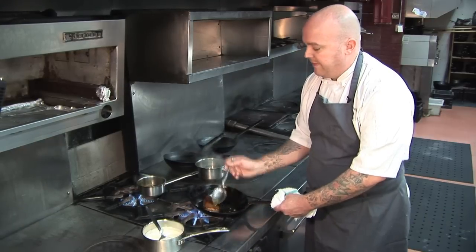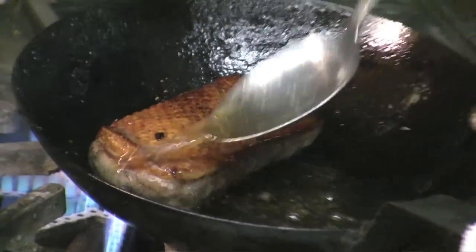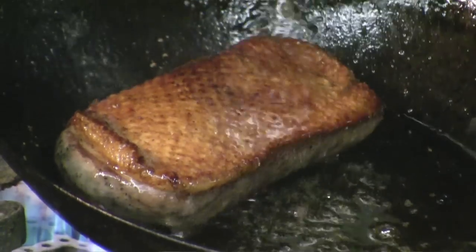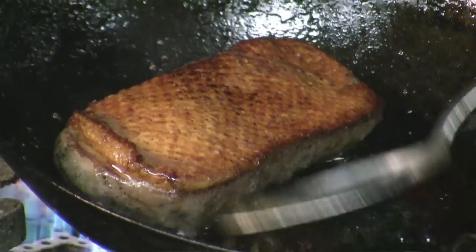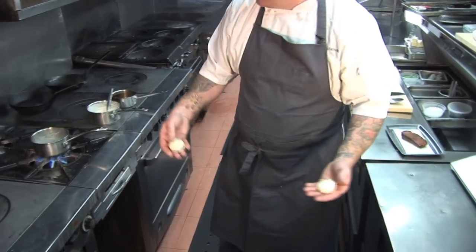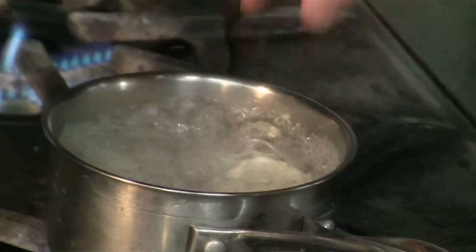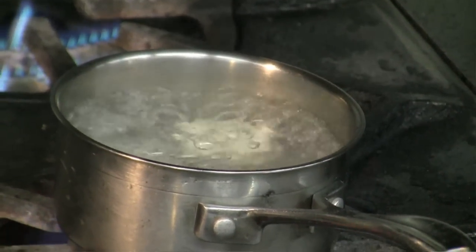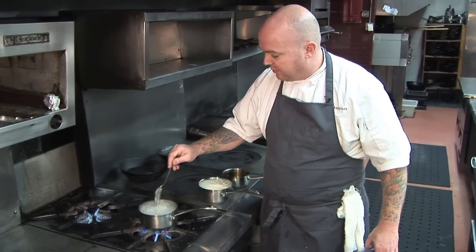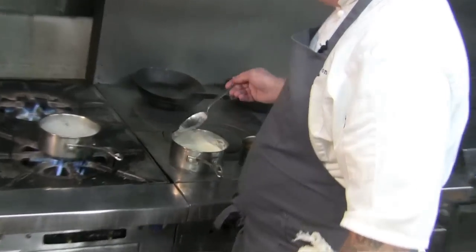We want to cook the duck to about medium rare or medium. It could be a little chewy if it's any less, and if it's any more it can be a little dried out — it can taste a little irony, livery. So now we'll drop our nudie ricotta dumplings, which will be molten on the inside. Our nudies are floating now, so we're gonna drop them into this sauce soubise onion cream sauce.